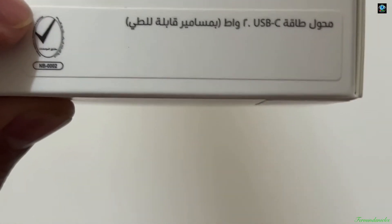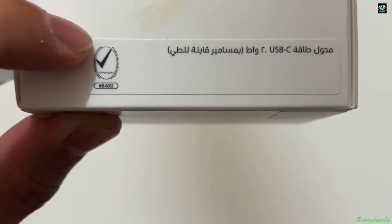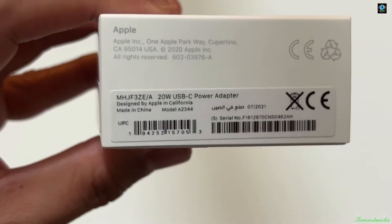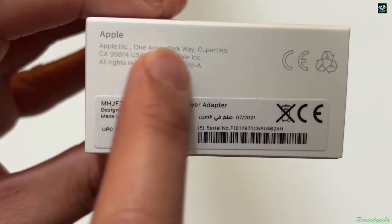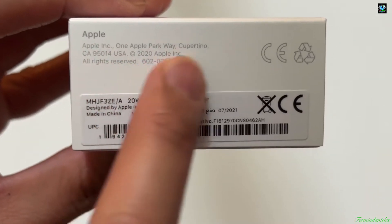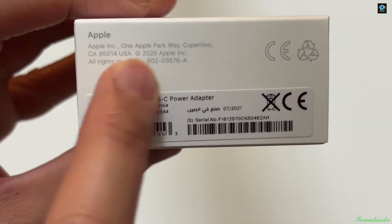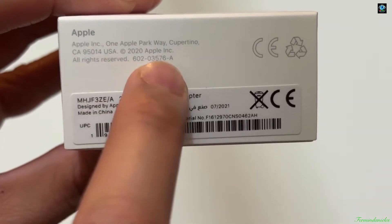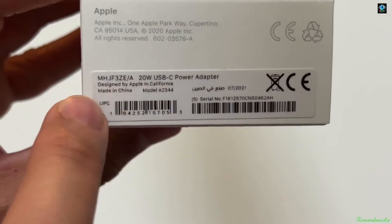We're going to look at the trademark or seal showing this has been approved and registered in the country. Right now I'm here in the United Arab Emirates in the Middle East. You can see the Apple name, the address — One Apple Park Way, Cupertino, California 95014, USA — and the copyright symbol, 2020 Apple, all rights reserved.